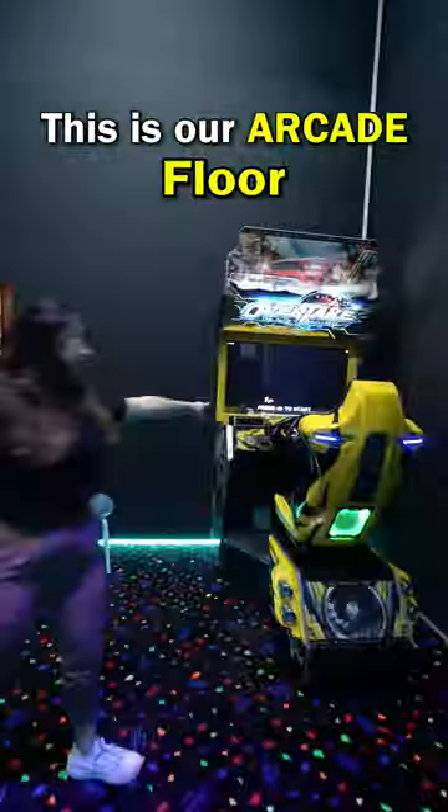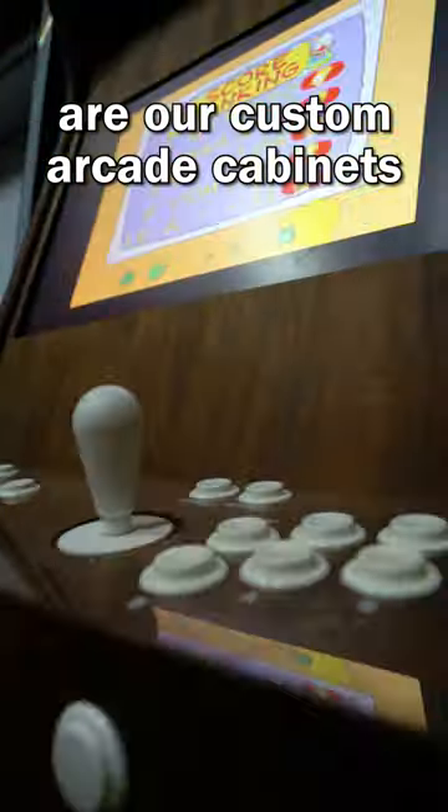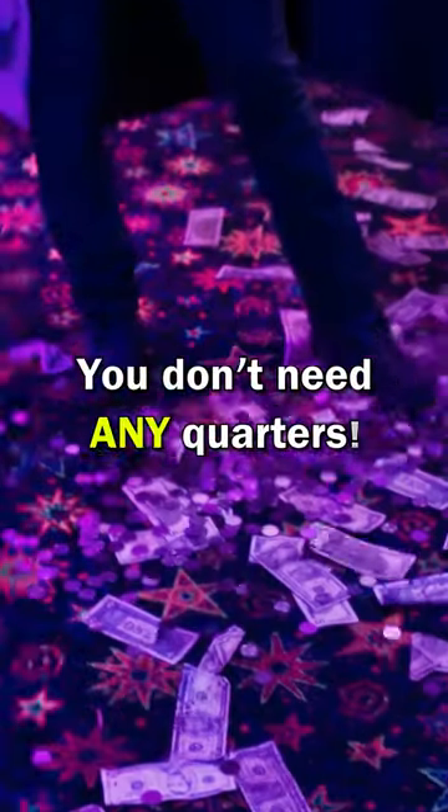Check this out. This is our arcade floor in our offices, and these are our custom-made arcade cabinets. It emulates a bajillion games — all your favorites are here. And the best part: you don't need any quarters.